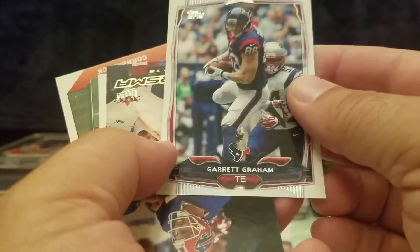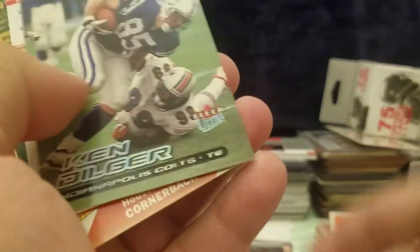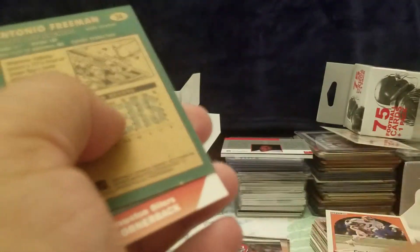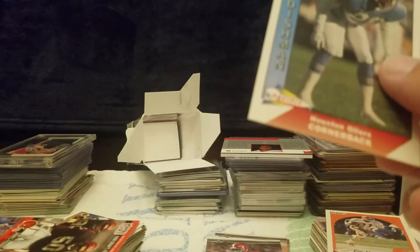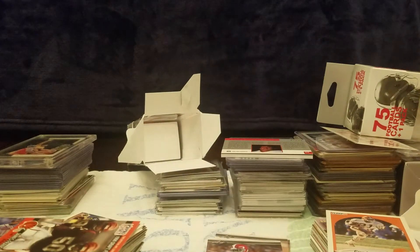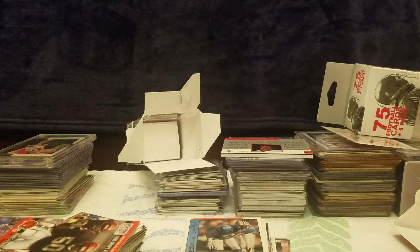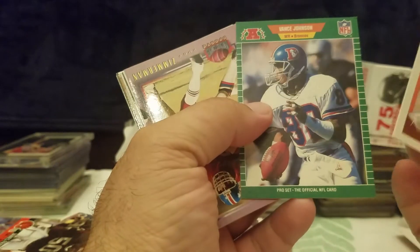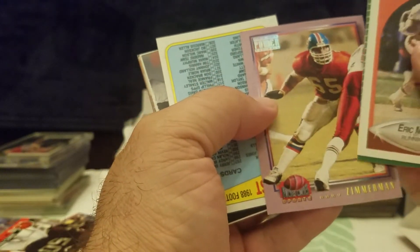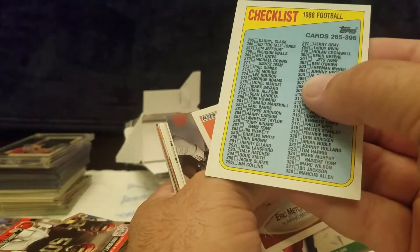Garrett Graham, Tony Banks, Antonio Freeman — I like that card, it's kind of neat. Houston Oilers cornerback Chris Dishman. Let's go to the other half of the stack — I'm going to split this into two to make it easier. Eric Metcalf and Johnson. Got a couple of checklists — that's an '88 checklist there. Except for being off-center, it's pretty sharp condition and decent shape.